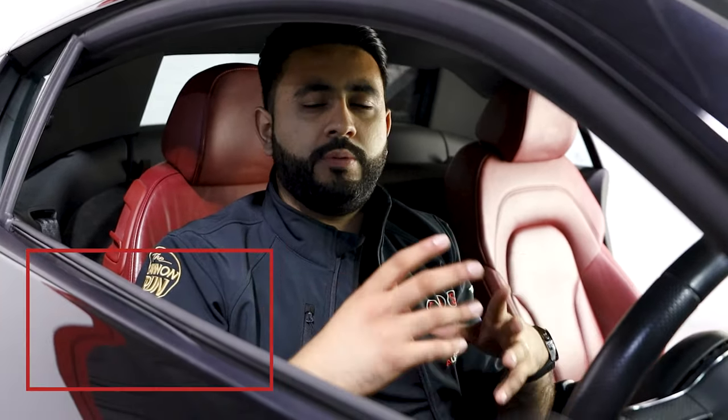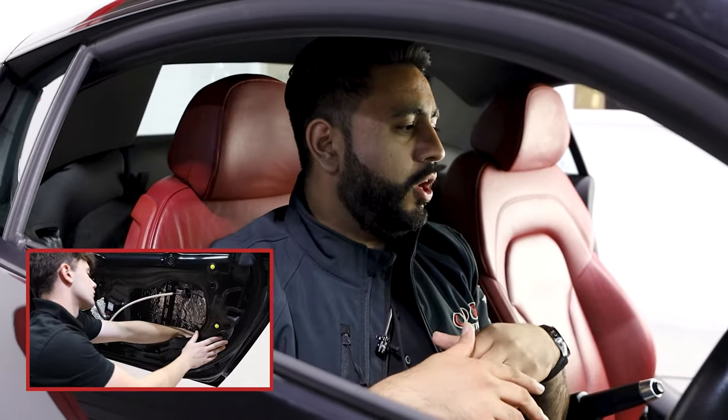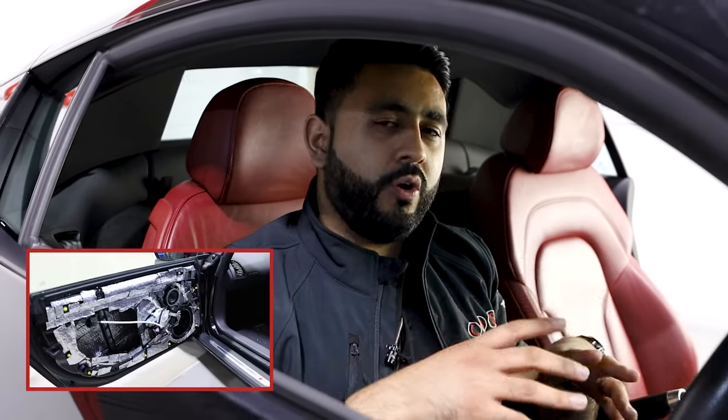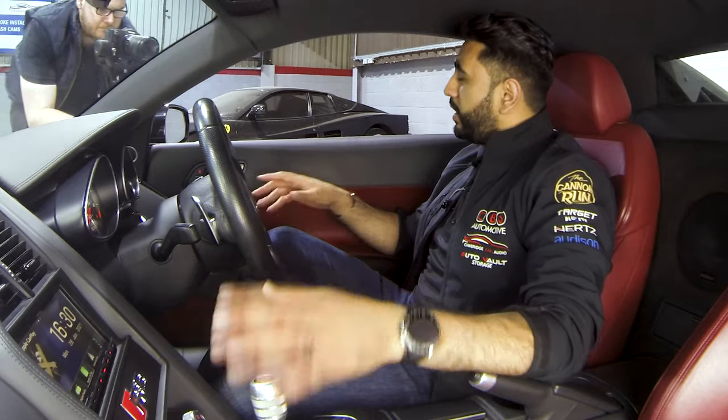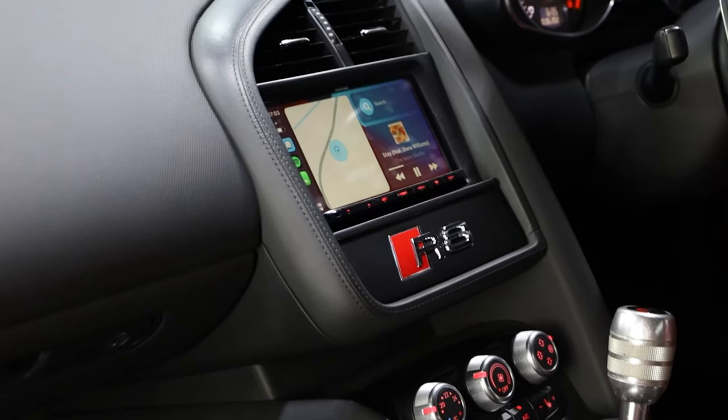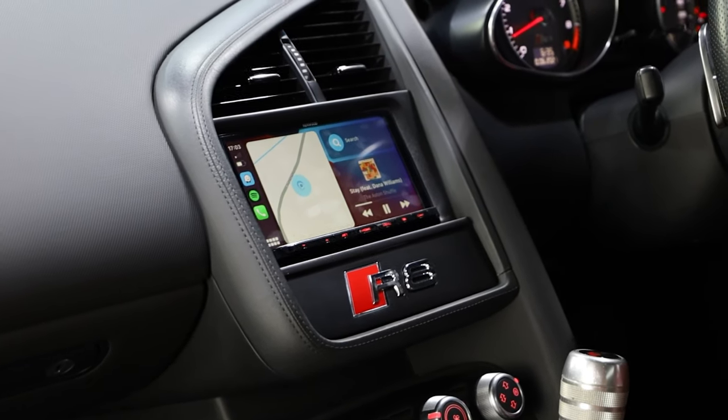On this particular vehicle we've also upgraded the sound, and there will be a video later going through the full system, plus we've done some behind-the-scenes videos on what goes into a sound system on an Audi R8. Today's video is all about the radio, so what we've done is upgraded the car with the Kenwood DMX 8020.